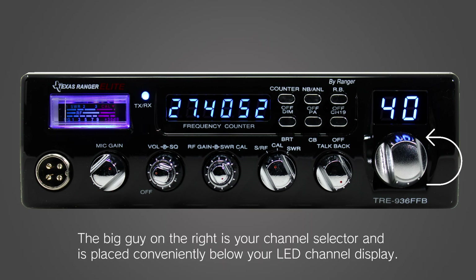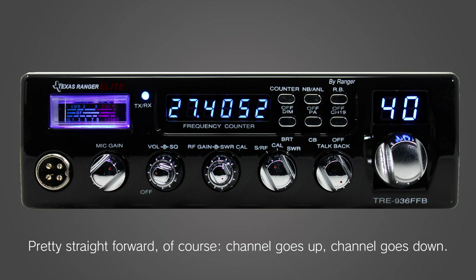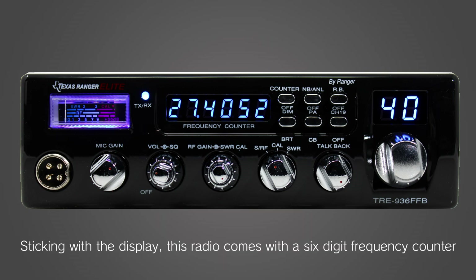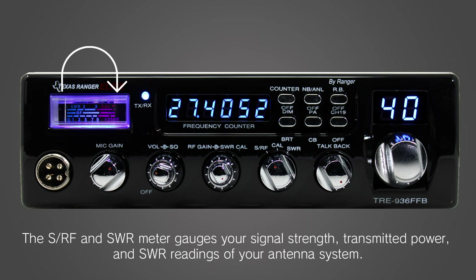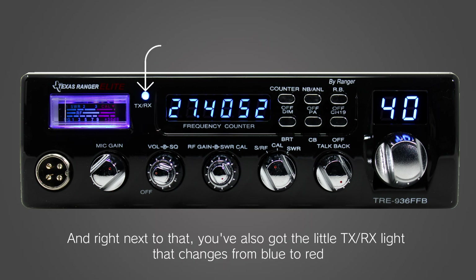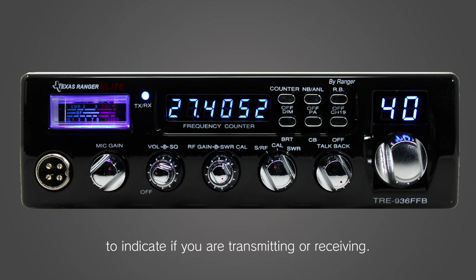The big guy on the right is your channel selector, placed conveniently below your LED channel display. The channel goes up, the channel goes down. This radio also comes with a six-digit frequency counter that will show you the exact frequency of the channel you're on. The SRF and SWR meter gauges your signal strength, transmitted power, and SWR readings of your antenna system. And right next to that, you've also got the little TX-RX light that changes from blue to red to indicate if you are transmitting or receiving.